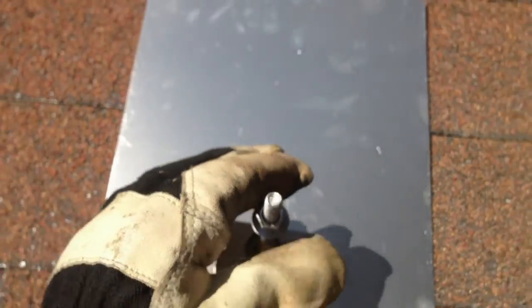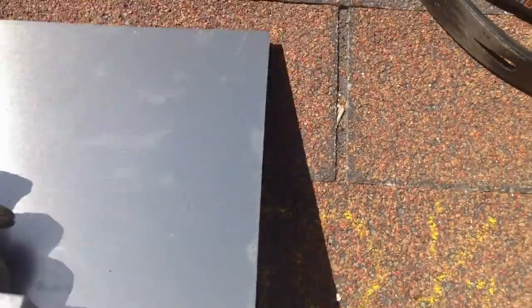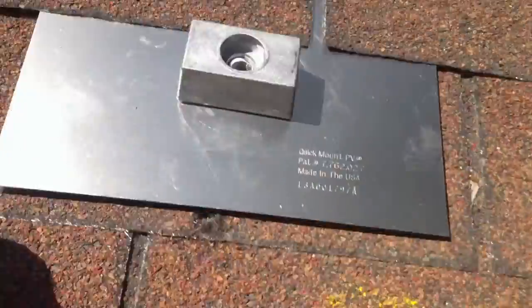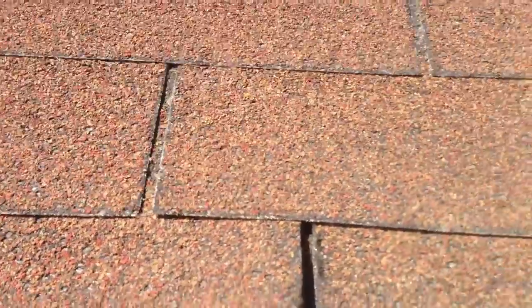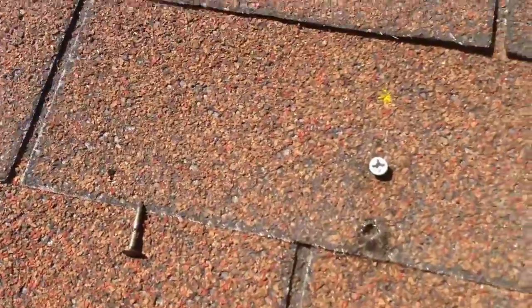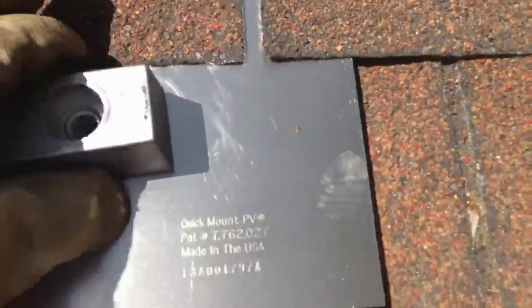I'm going to use this impact gun and drive it right into that hole into the rafter. Before we start, after we mark our points, we're going to slide the flashing under here. There was something blocking it so I just used a bar to clear it out. Now I should have nothing blocking it — and I don't, it goes right up.